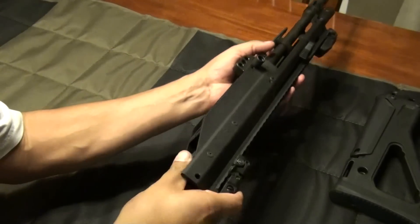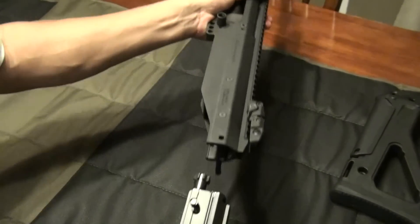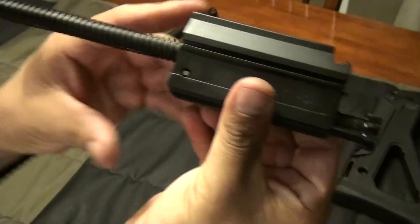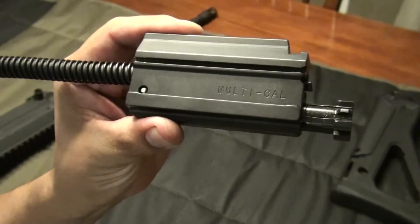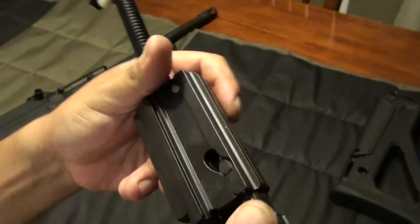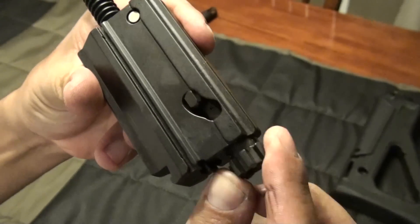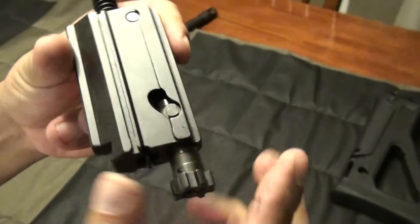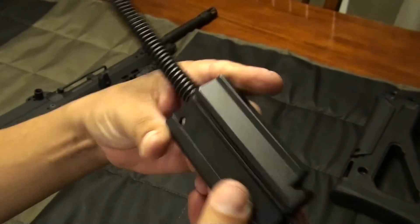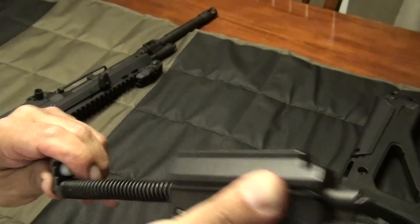Now we're going to take out the bolt. You can see the charging handle's out. There's the bolt carrier and bolt. I shot it once. There's the pin — all you got to do is take out this and the bolt comes out, but I'm not going to do that today. Here's your spring; retract it.